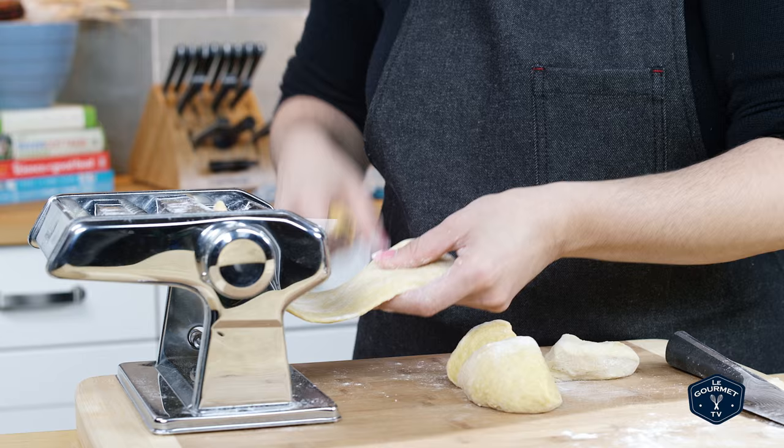Roast the squash and garlic and then mash it all together with the cream. Now you have the filling. Take some time now and go watch my video on fresh pasta.